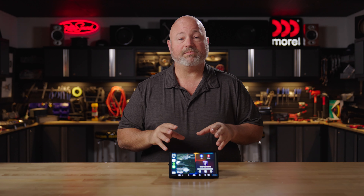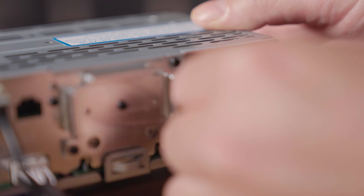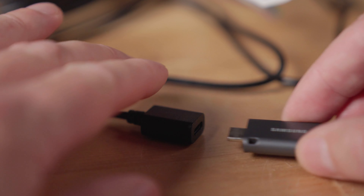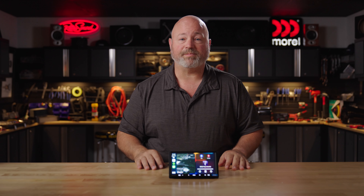And if you're into high-res music files, maybe you have some downloaded — you can put them on a USB memory stick. This radio can play up to 24-bit 384 kilohertz FLAC files off of a USB memory stick.